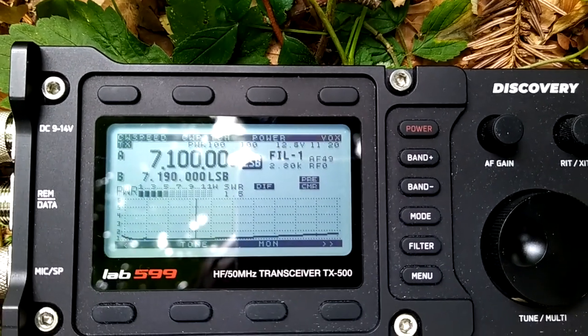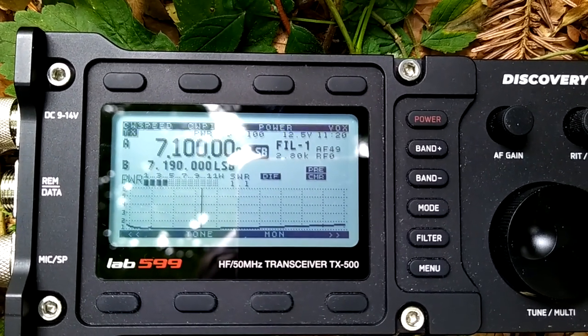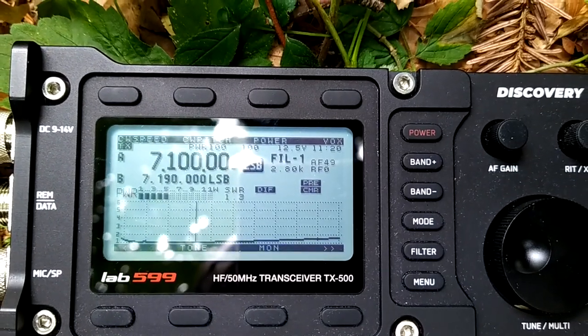What we also see is this graph is configured for the American market, not for Europe. It probably goes up to 7.3 megacycles.